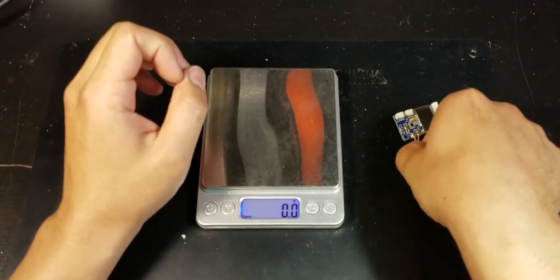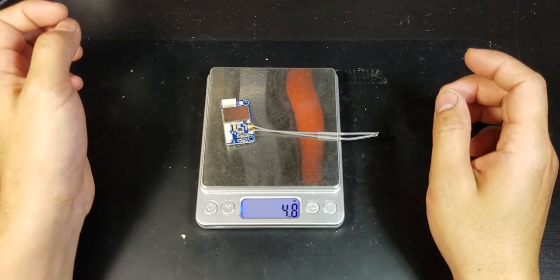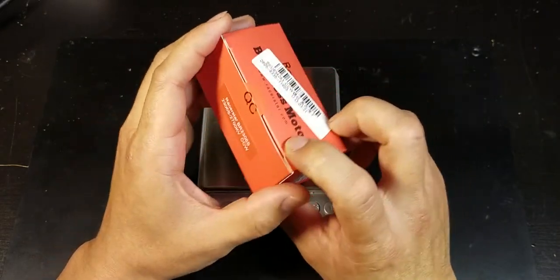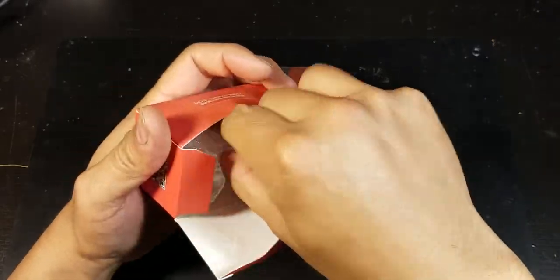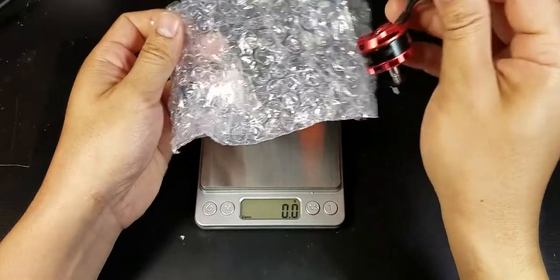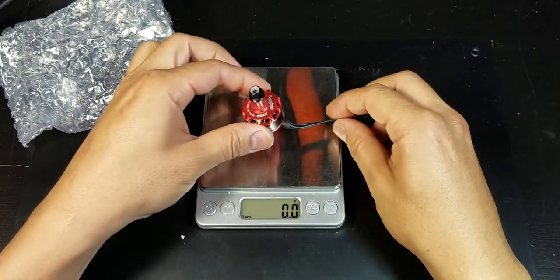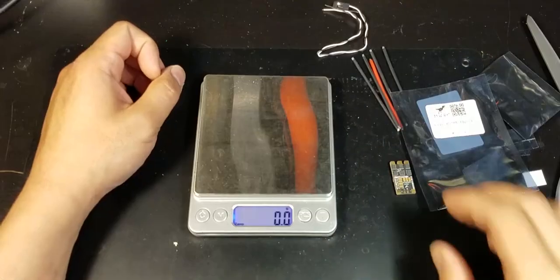For the receiver I'll be using a Flysky X6B — that weighs 4.8 grams. As for the motors, I'll be using the Racerstar BR 2306S 2700 kV, which weighs 33.5 grams.